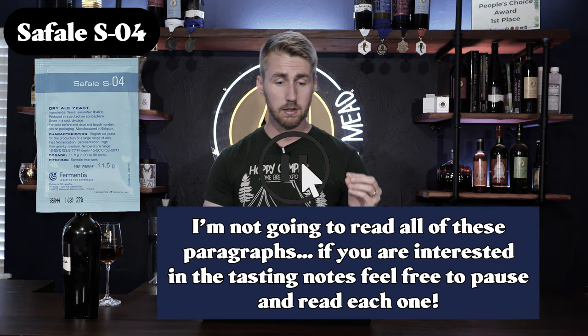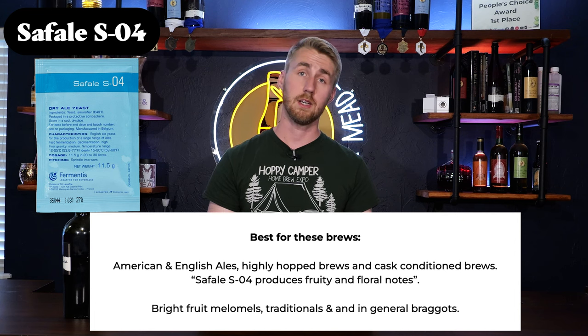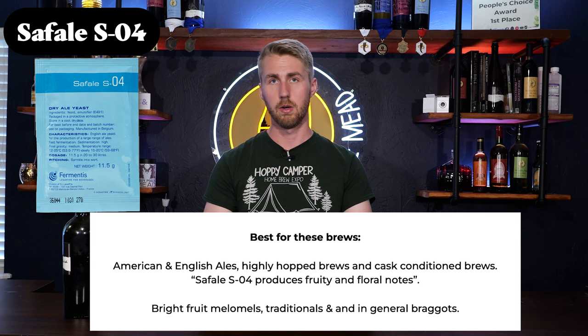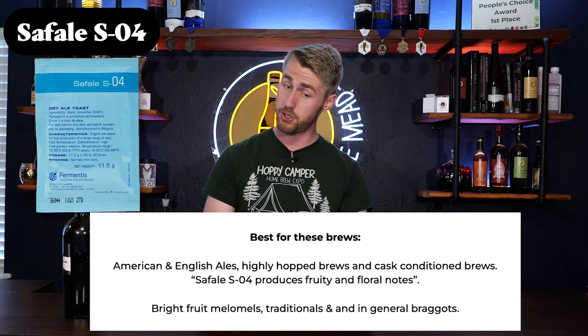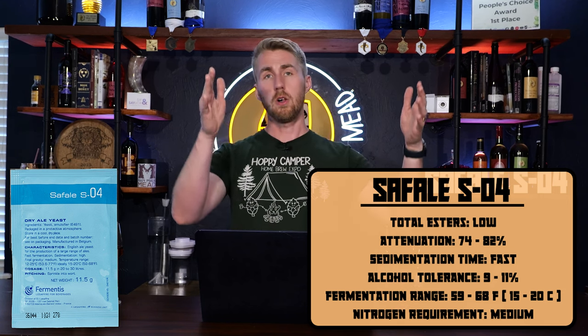The Safale SO4 produces fruity and floral notes. Based off the tasting data, you should use this for bright fruit melomels, traditionals, and in general braggots. The best brews for it are American and English ales, highly hopped brews, and cask-conditioned brews. Here are the yeast specs on screen — this is all the information you need to know about the Safale SO4. All of these will be chaptered on YouTube so you can jump to a specific yeast.